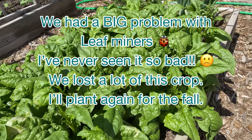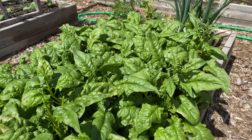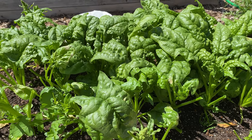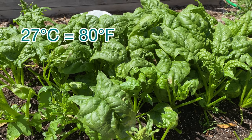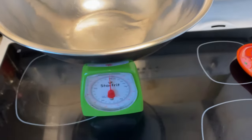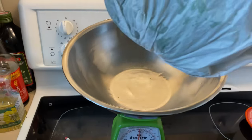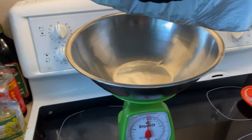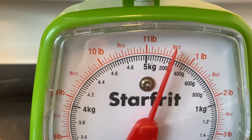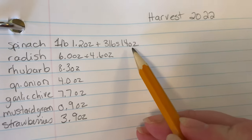All the spinach is really ready to come out — some of it bolted because it got hot really fast, as it does here. I'm pulling them all out, washing and weighing them. Can't plant more right now because they never germinate well in hot temperatures — it's about 27 degrees in the backyard. Weighing the spinach: one pound four ounces, one pound three ounces, 14 ounces, 14 ounces, nine ounces — that's just about four pounds of spinach.